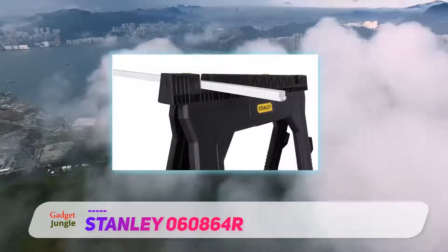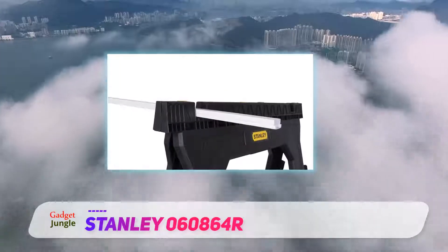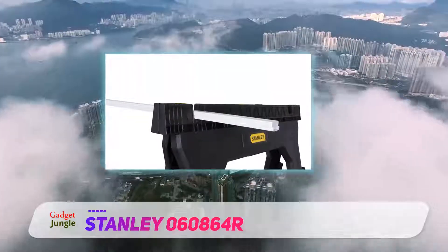A folding tool shelf at the bottom of the legs of this saw horse adds to the stability of the device, as well as allowing for tools to be kept within reach while working.